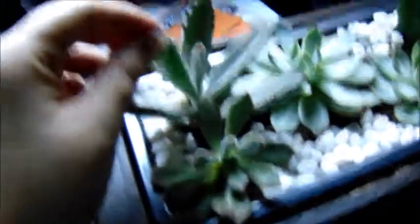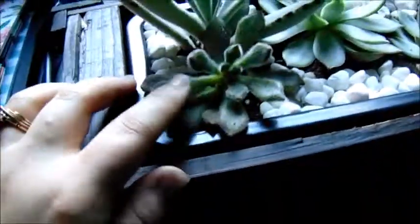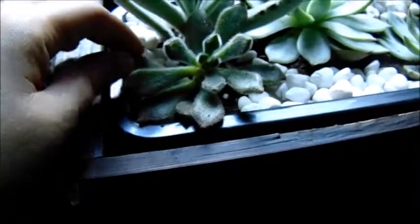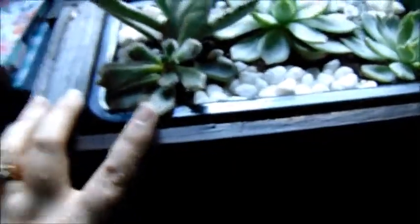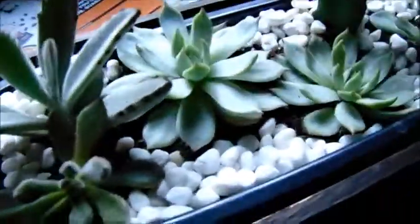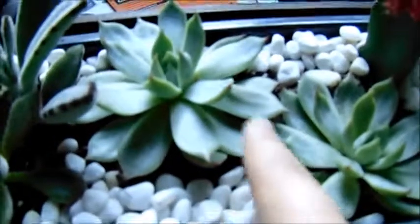So this guy is my little fuzzy panda plant. He's not really doing too well right now — he's got this big bald spot and I know at some point I'm going to have to just start over and propagate all of his leaves. I got these two little lovelies — these are so pretty.